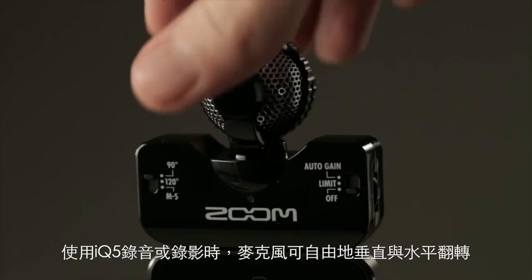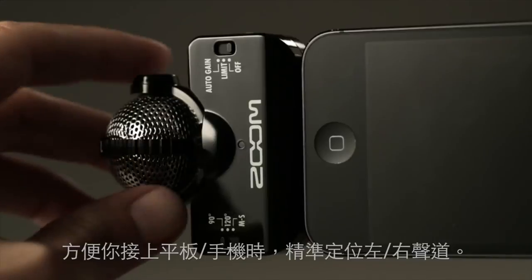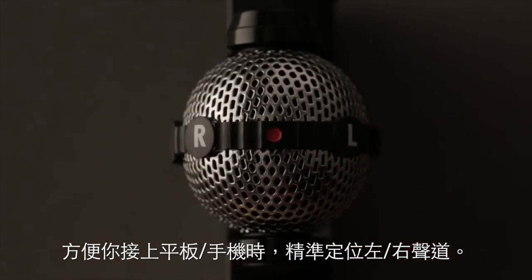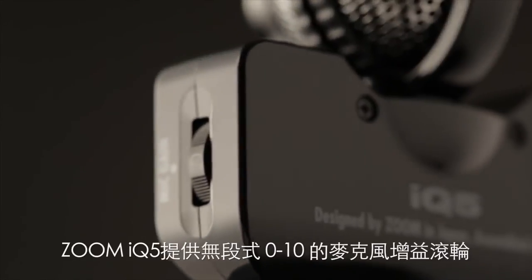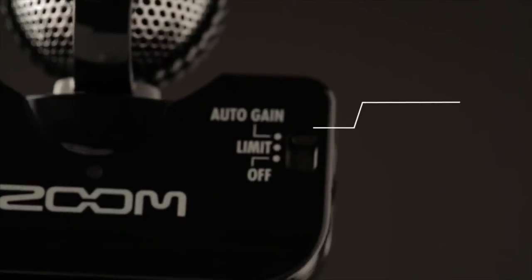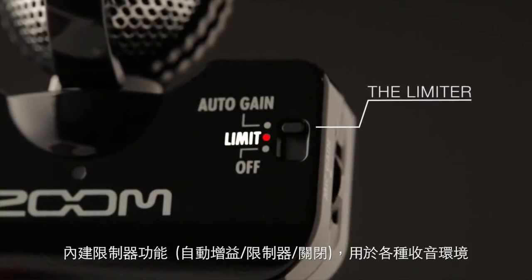The IQ 5's rotating mechanism ensures correct left-right orientation, however you hold your phone or tablet. Input level is easily controlled with a mic gain wheel, or use the limiter or auto gain control to ensure optimum levels in any environment.